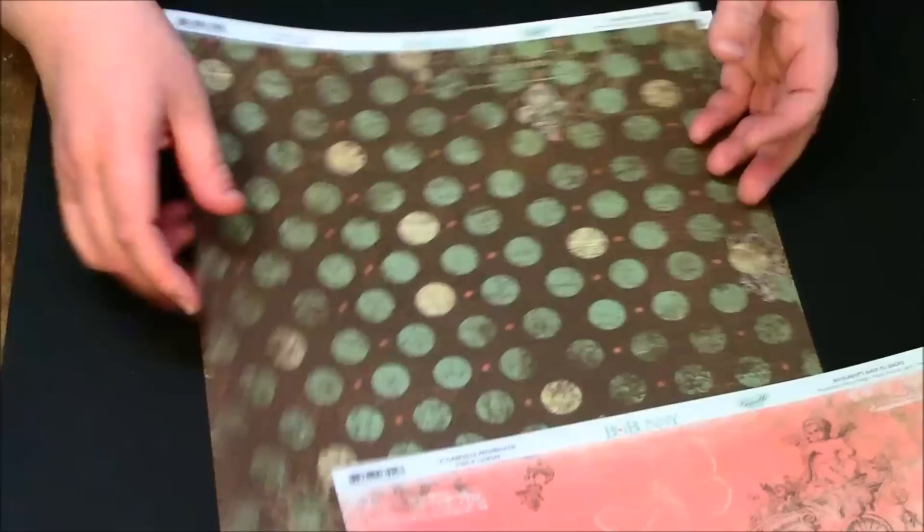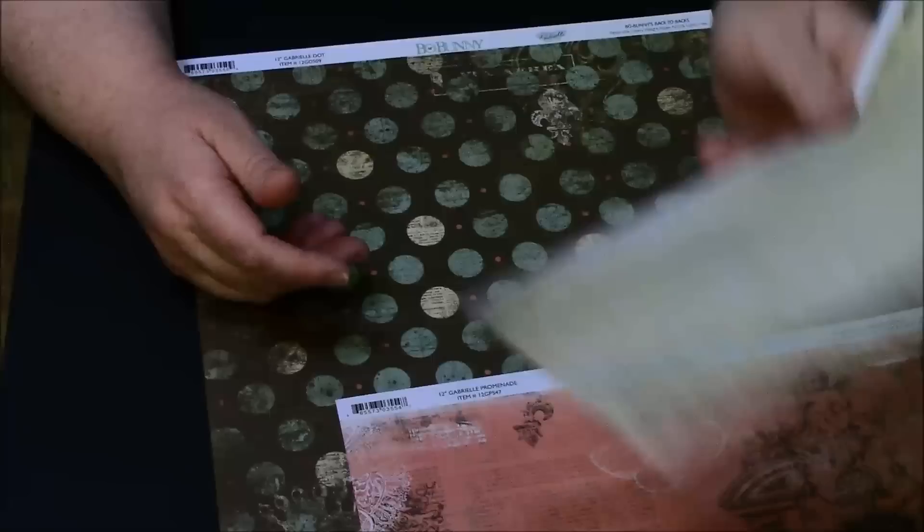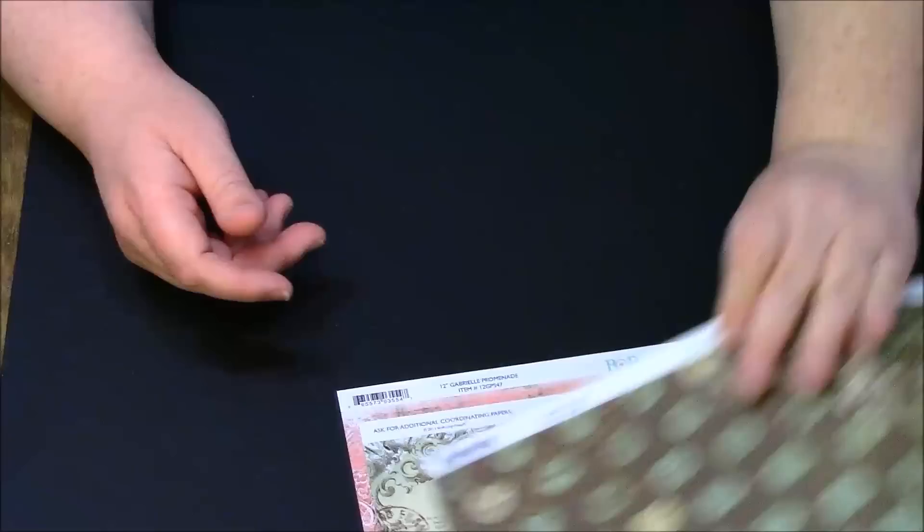This is Gabrielle Promenade — it's beautiful, I cannot wait to dig into this. In fact I'm starting tonight, so I don't have to wait long. This one is called Gabrielle Dot — look at that, I just love the colors, they're so yummy. Here's some cream with some teals and peaches — the peaches are down here and up here.